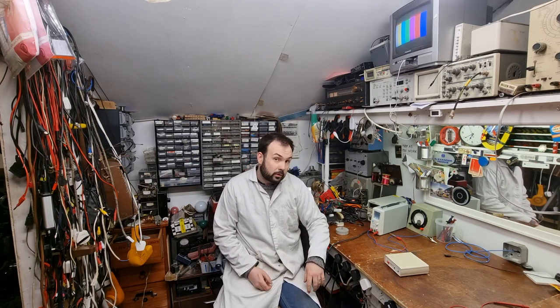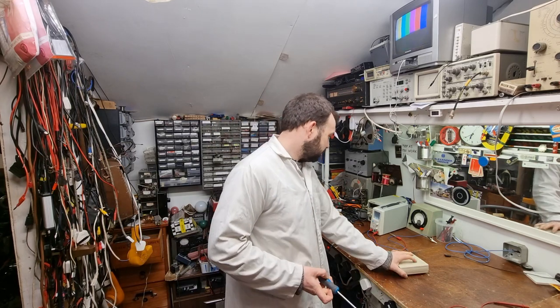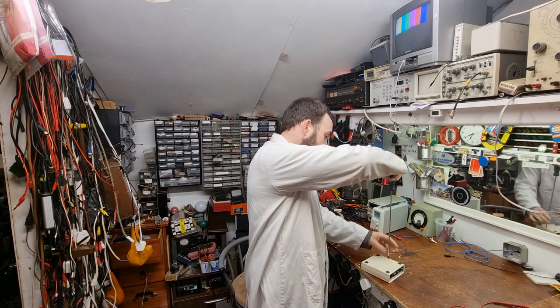I thought I'd see if it still works. So we'll open it up, we'll have a quick look at it, and then we'll hook up a bit of power to it and see what it does. All being well, it will still be working.